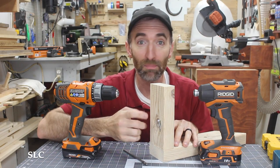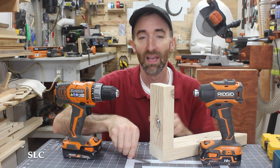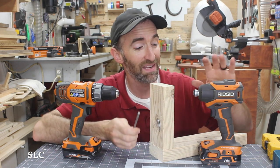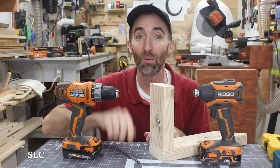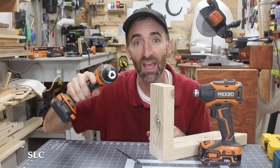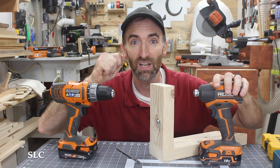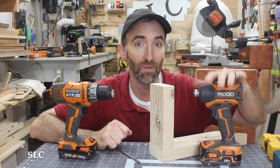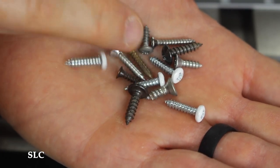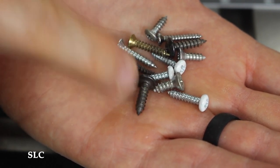If you happen to like pocket screws and plan on installing some in a project, I strongly recommend using a drill rather than an impact. Even though most pocket screw bits have a hex head that fits into an impact driver, you should use a drill because as you're driving it in, you can feel the resistance and know exactly when to stop — versus an impact, where there's very little twist on your wrist, making it a lot harder to gauge depth. You could easily bust through and break your project. The same is true for delicate screws — use a drill, not an impact, or you can break off the heads or strip them out easily.